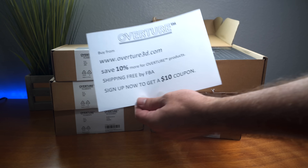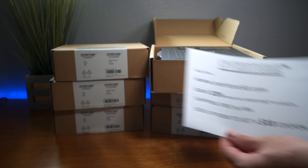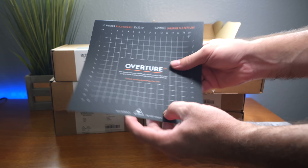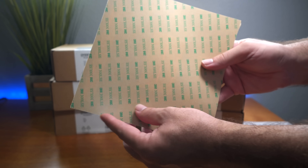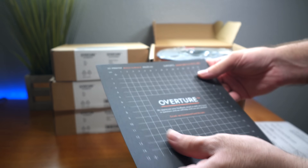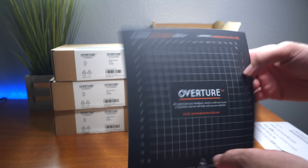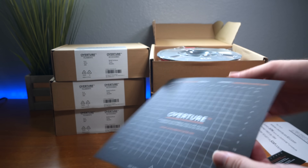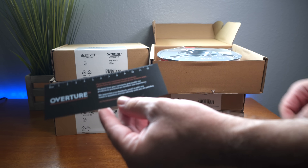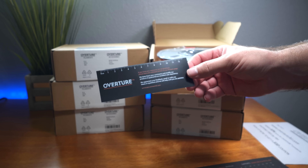When we open this up we get a little coupon — if you sign up you get 10% off plus a $10 coupon. On the very top it looks like a bed — it comes with a built textile sticky bed, looks like a 200mm by 200mm bed. There's also a little measuring tool with inches and millimeters.